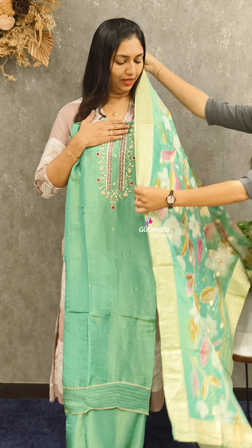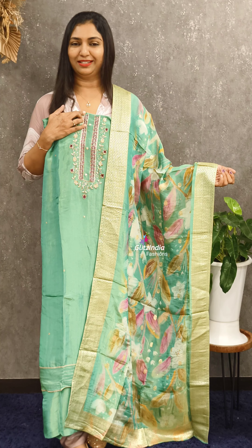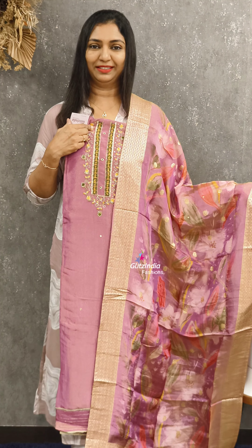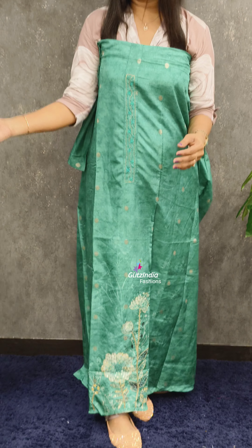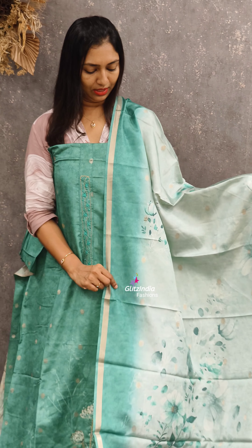This is a beautiful green shade. If you want to fold it, it's a good length — the bottom is a beautiful tone. It's a beautiful set, 2995. This is a beautiful pink and dark tone. This one is 1840 — semi-tussar fabric, a beautiful shade.